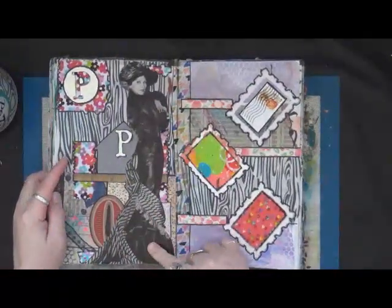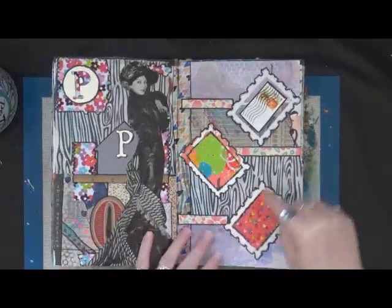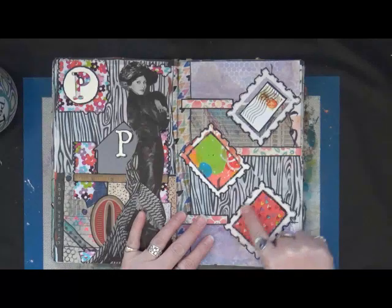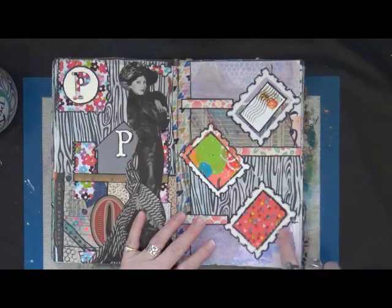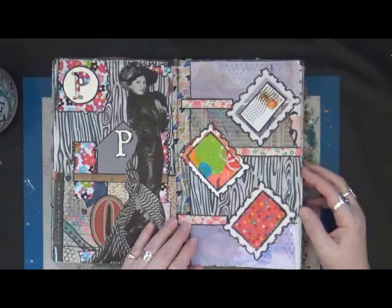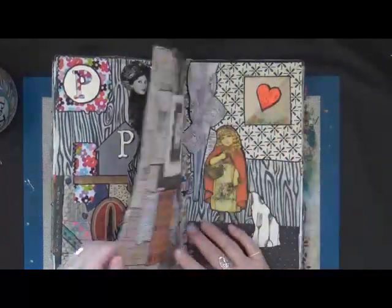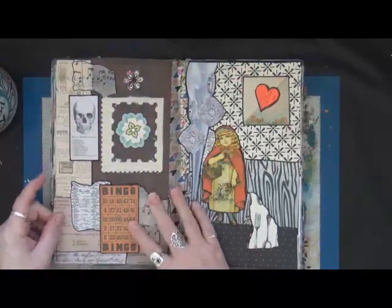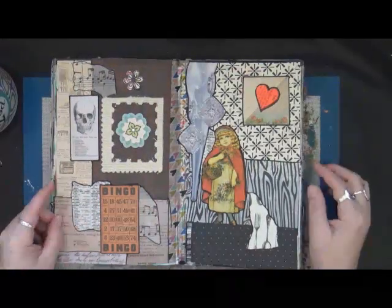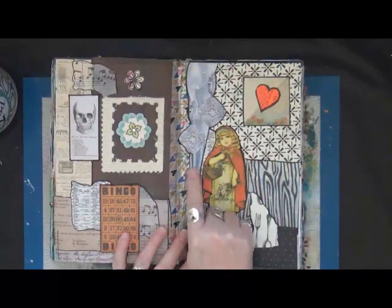Love her — I just absolutely love her, I think she's gorgeous. This was a video that I did where I made picture frames out of fabric samples, and I cut them with a die on the die-cutting machine.